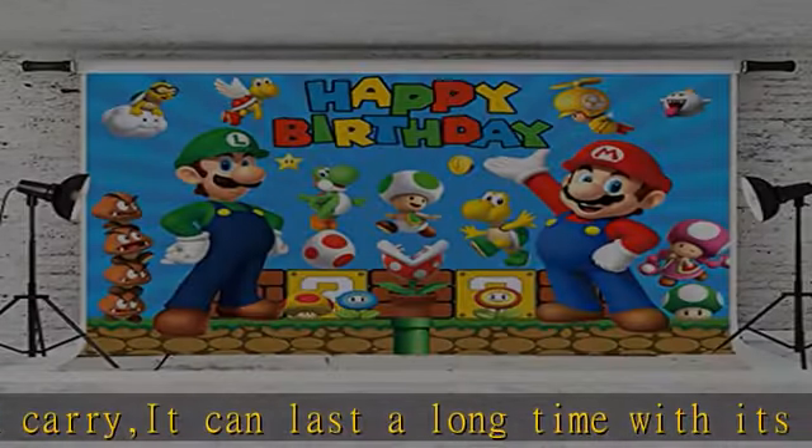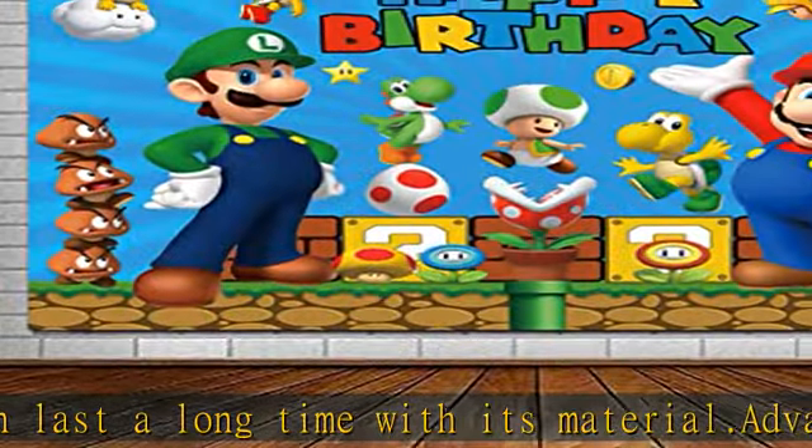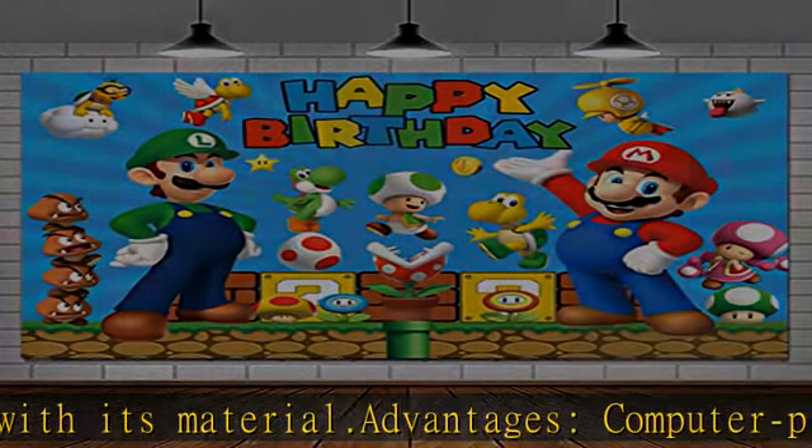Wide application: this background cloth can be used for many occasions, such as birthday parties, banquets, photo backgrounds, wall decorations, baby shows, and events.